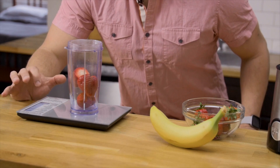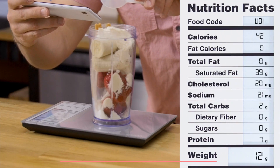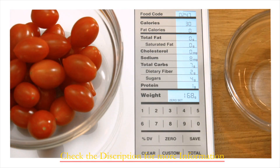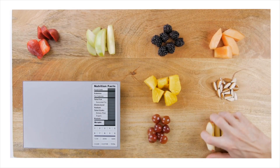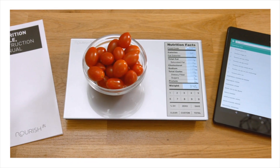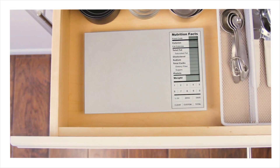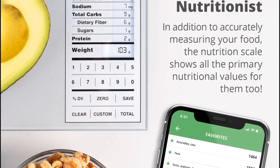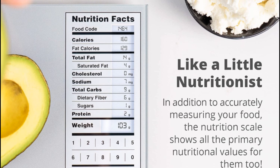It's not just about accurate measurements — it provides nutritional information on over 2,000 foods, including custom entries, so you can take control of your diet with ease. Beyond the product itself, Greater Goods goes the extra mile to provide true support. Their friendly team in St. Louis consists of industry experts ready to assist you with any questions that might arise about your nutrition scale, dedicated to ensuring you have a wonderful experience from beginning to end.